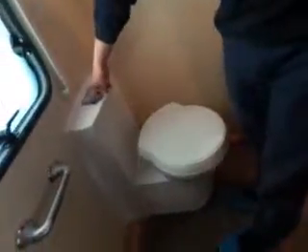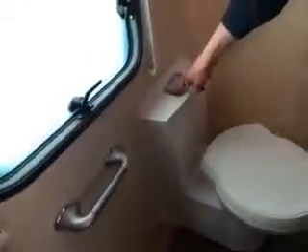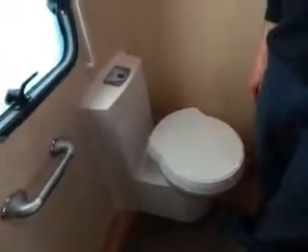Then obviously the bathroom. There's an electric flush on the toilet. Normally when you hear that noise it means your flush tank is empty. There's an indicator light there to show if your waste tank is full — it will light up when it's full. You can usually tell anyway when you open the waste gate.